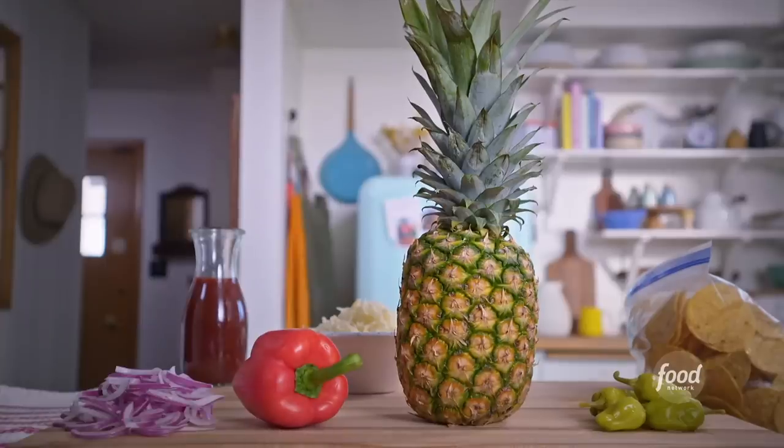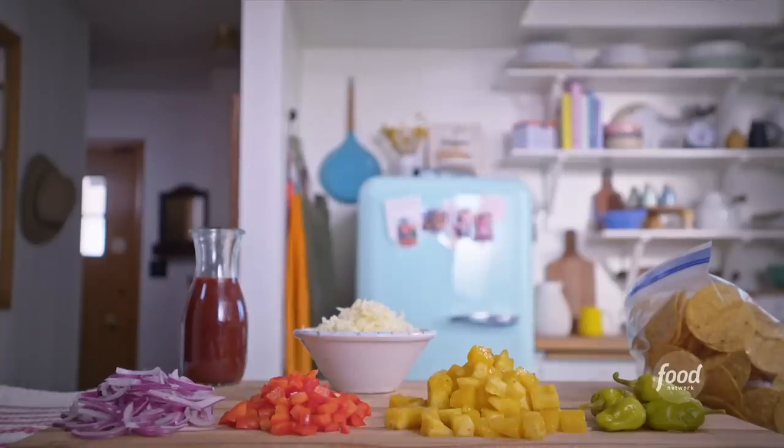I've got sliced red onion, diced bell pepper, chopped pineapple, and sliced pepperoncini.